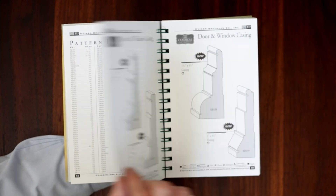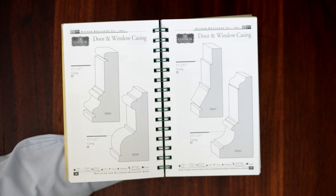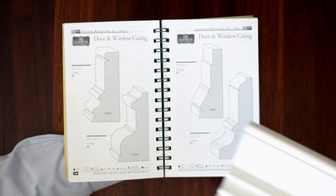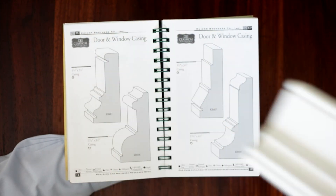One of the most important things to note is that all of the profiles in this catalog are drawn to scale. So if you're on a job site and trying to match an existing profile, you can hold the molding up to the book and be confident that what you order will be exactly what you receive.